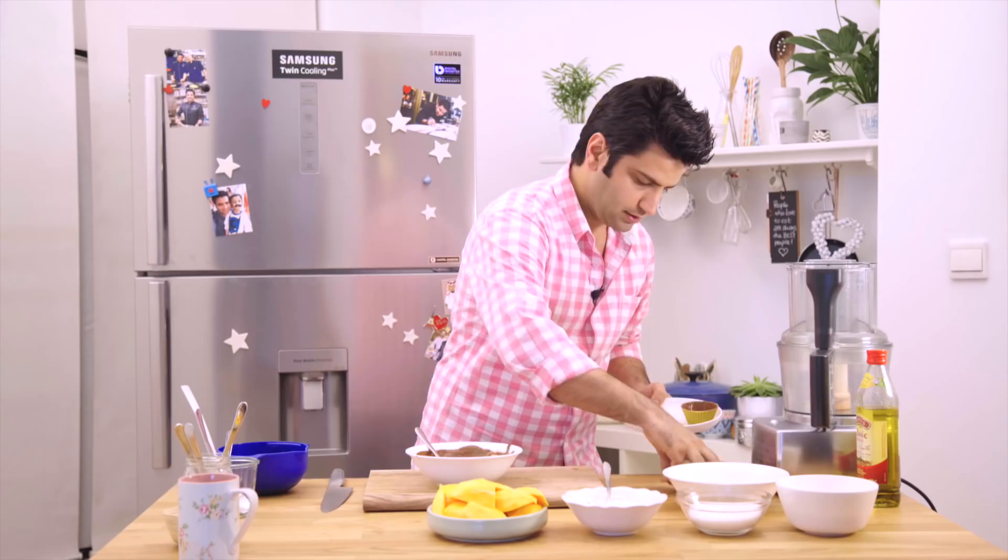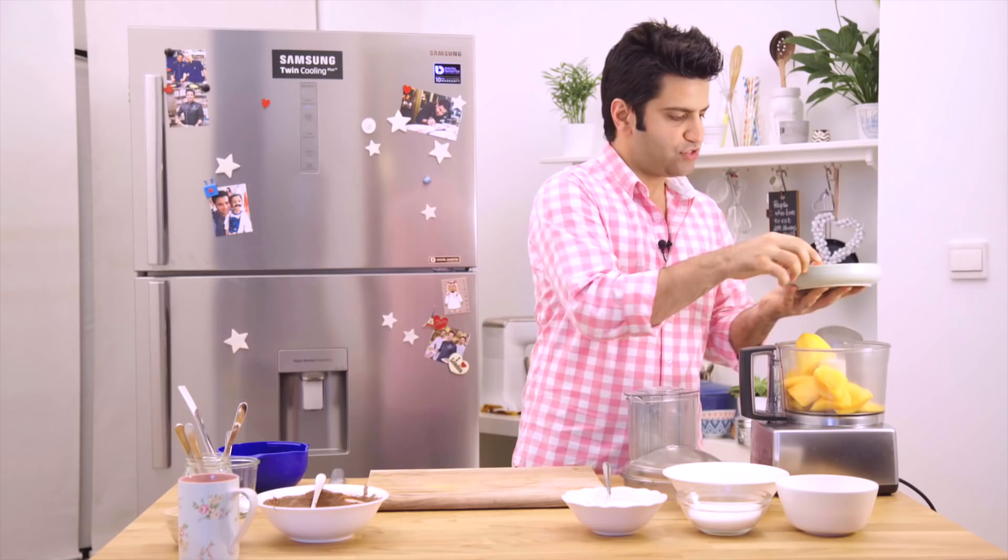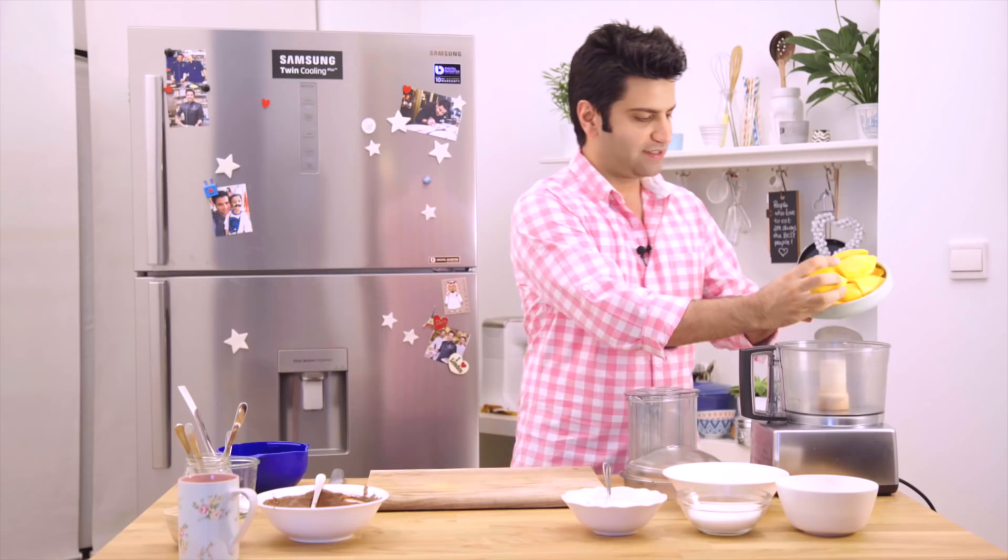Moving on to the heart of this dish — to fill up this cup, what we need is these beautiful sweet mangoes which are nicely peeled. Just reserving a little for the garnish and puree.